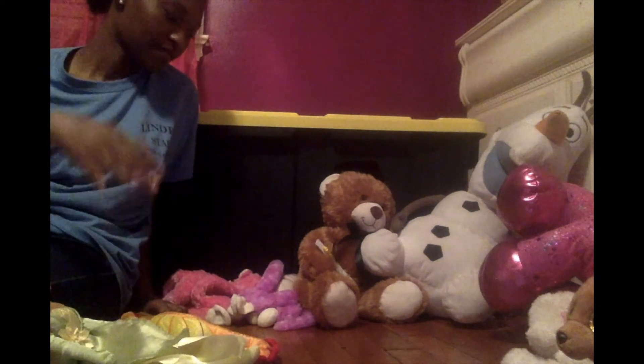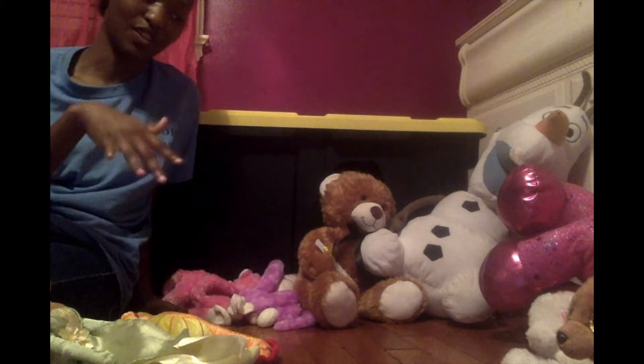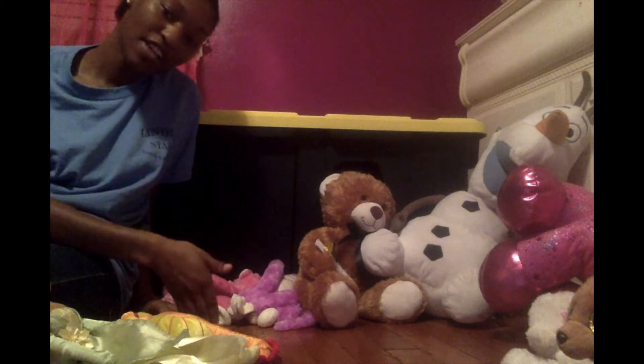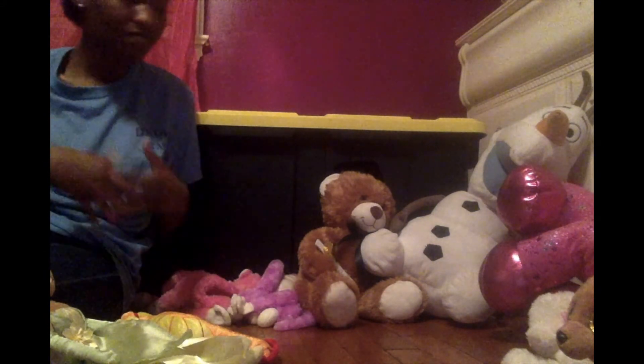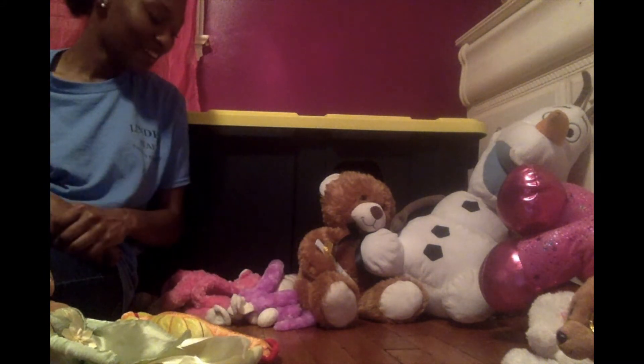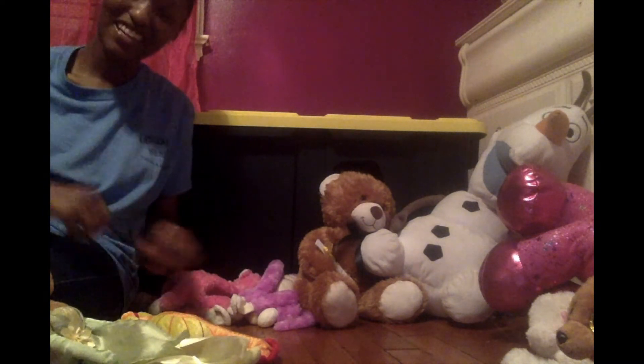You put everyone in a circle and then, one by one, you introduce them and tell them why they're special to you, and then that's it. Thank you for tuning in to my stuffed animal show and tell. Hopefully you can have one that is just as great as mine. I wanted to show you all, step by step, how I created my very own stuffed animal show and tell in my own bedroom.